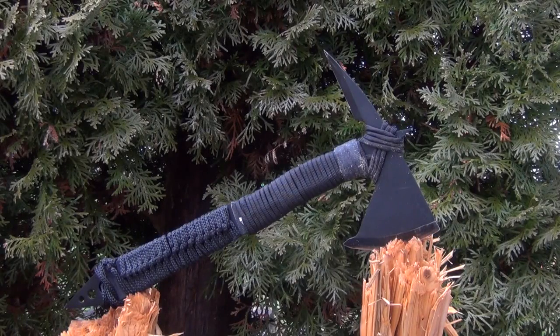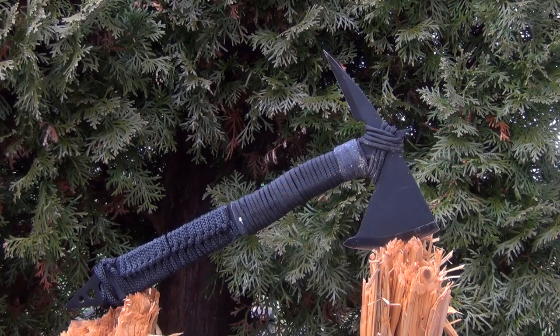This is the Black Ronin Tomahawk. It is a budget-priced tomahawk and it is a very lightweight tomahawk.